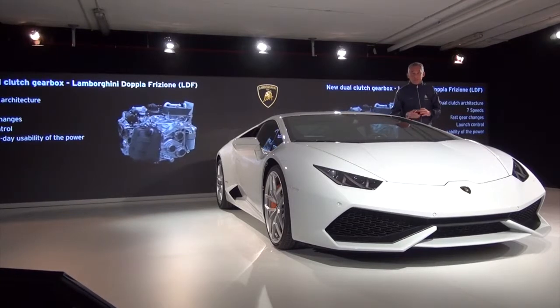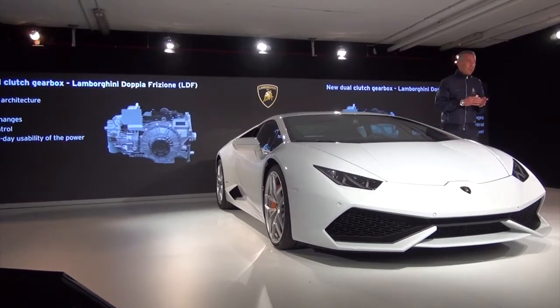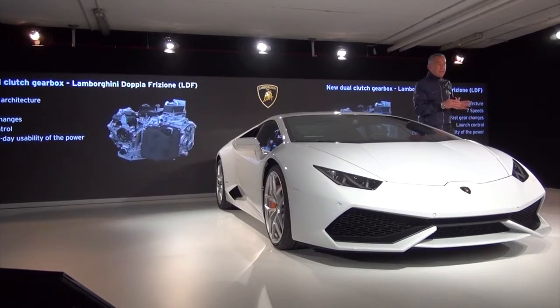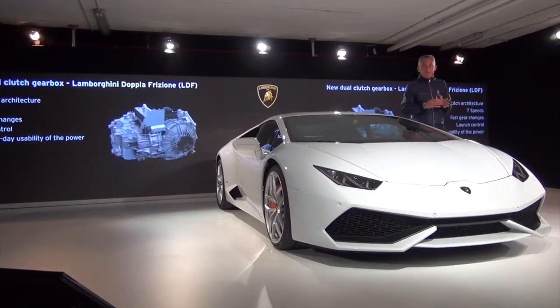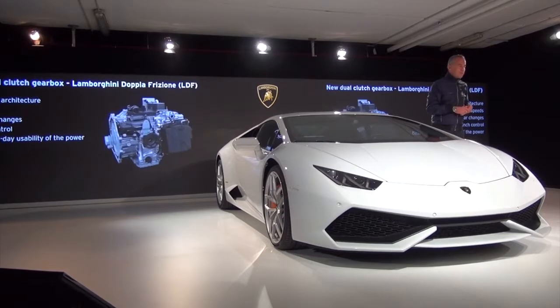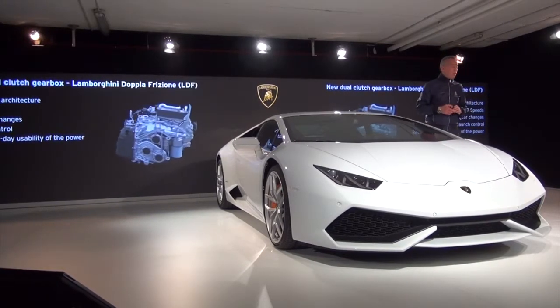For the first time in Lamborghini, we coupled the new double-clutch gearbox that we call the Lamborghini Doppia Frizione. For the first time we introduced this system in our car, and this is again part of this instinctive technology — every customer can have the feeling to drive the car in the most extreme way but also in the most comfortable way. Due to this system, we achieve the best performance for this kind of car.